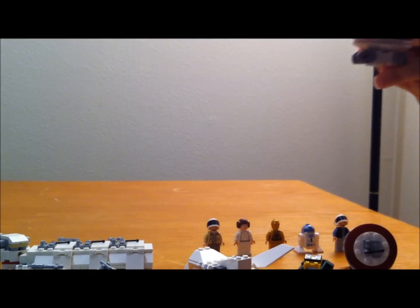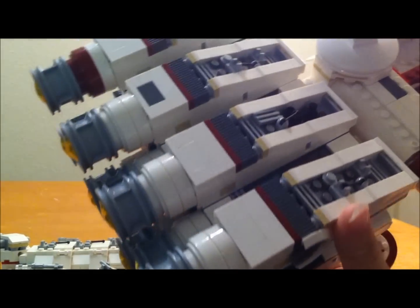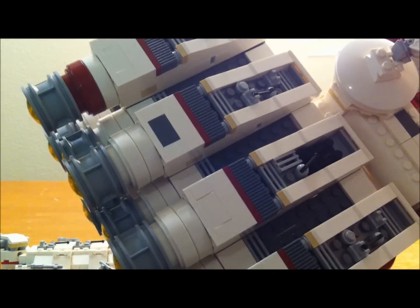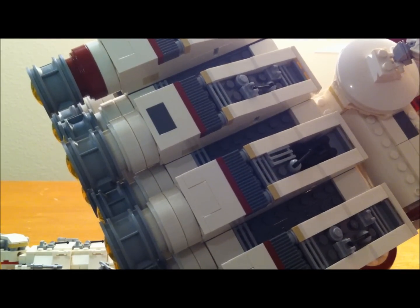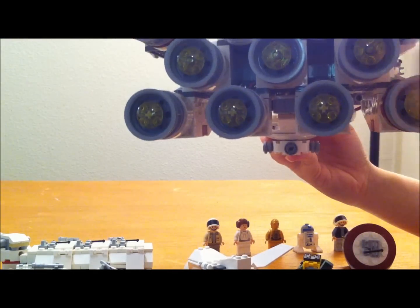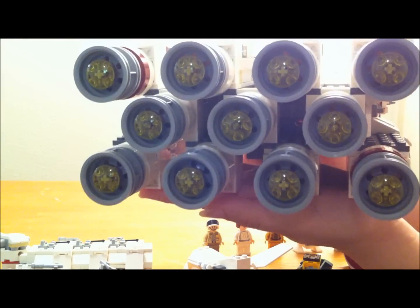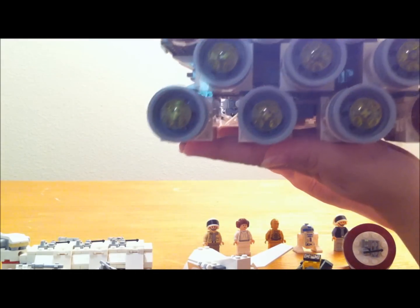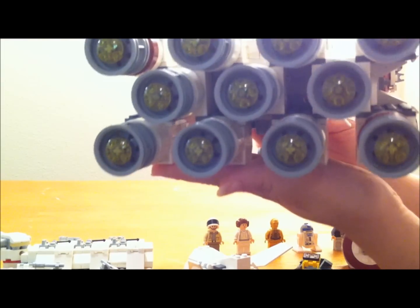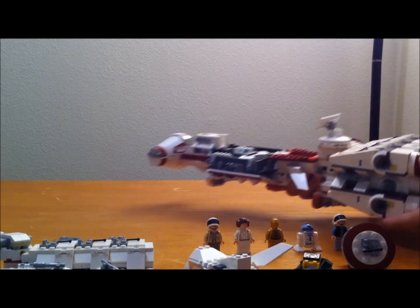Let me turn this around to show you the engines. This is the side of the engines, and then there's the top. You get quite a bit of detail — they've used a lot of little pieces on the top. And then this is the back end with all your engines. It makes the end of the ship really heavy, but I think they did a good job putting it all together, which fits for an exclusive set.